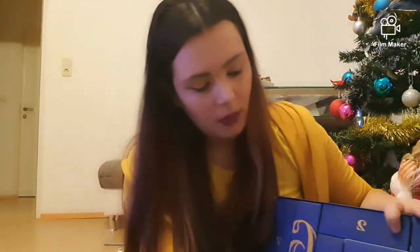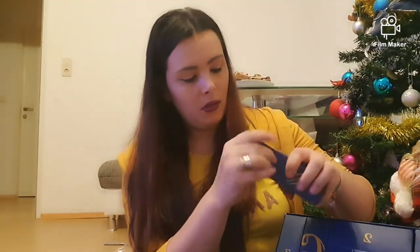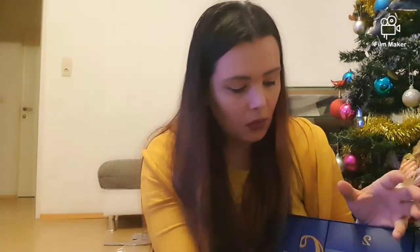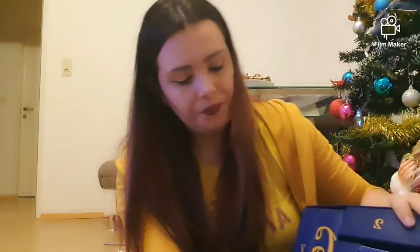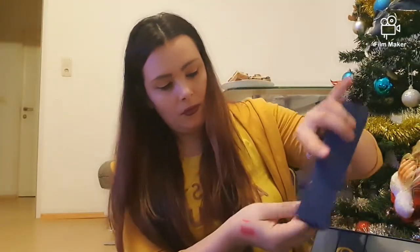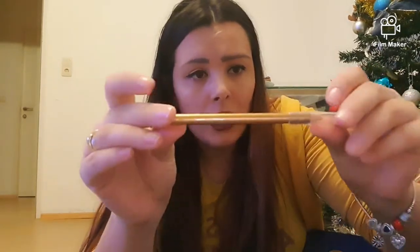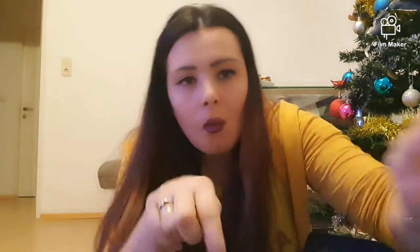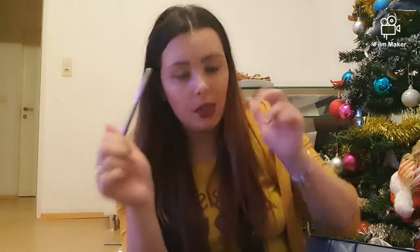Numărul 14 care se află aici — avem o mini pensetă. Să știți că până acum sunt mulțumită de ce am găsit în advent calendar. Numărul 15 — unde avem din nou un creion de ochi, de această dată auriu. O să-i fac și un swatch. Wow! Îmi place foarte, foarte mult — sunt cremoase.